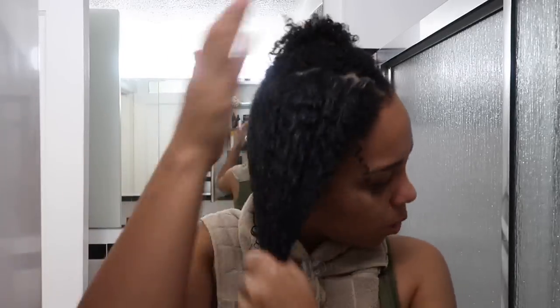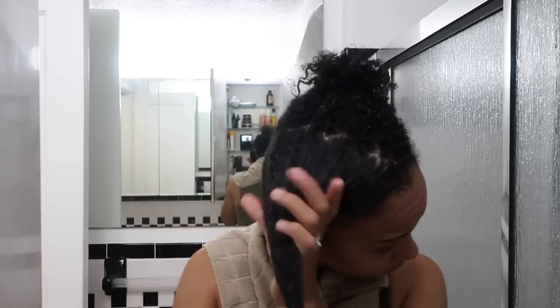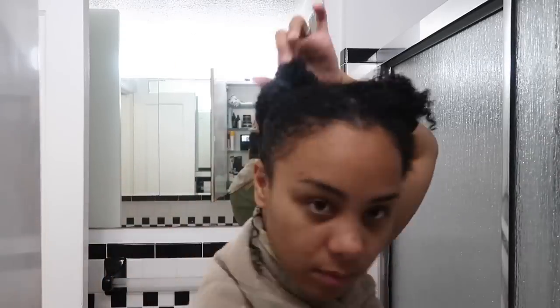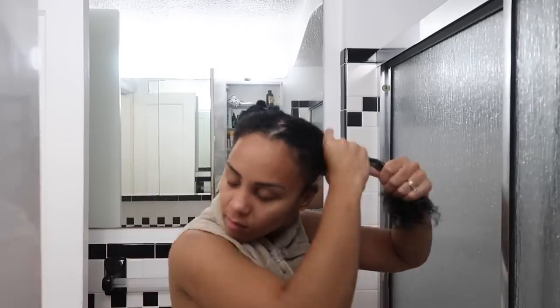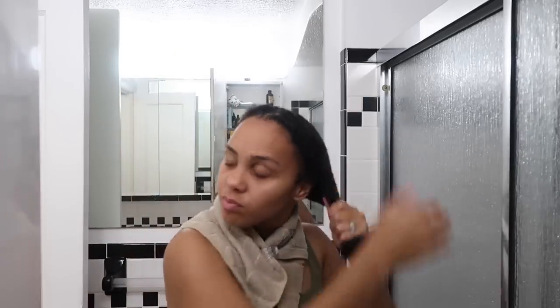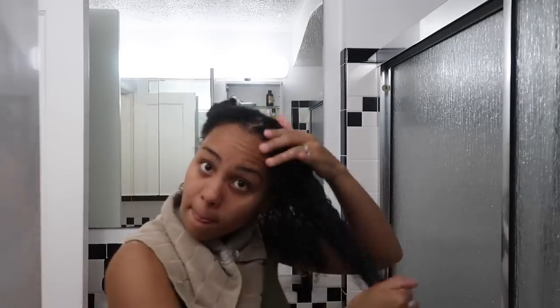I put a lot in but it's not white. Let me do the other side. We're going to apply this and see how it looks after. We're going to follow with the Cantu curling coconut cream, and as it dries I'm just going to leave it down because I'm assuming it's supposed to stretch downwards. We'll wait three to five minutes and I'll be back to rinse.